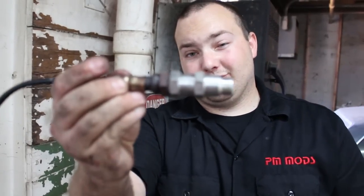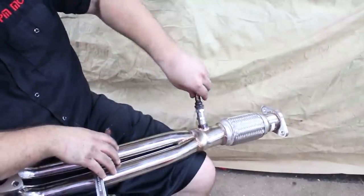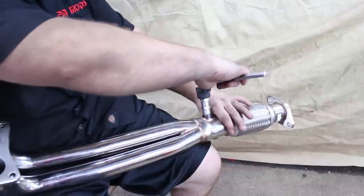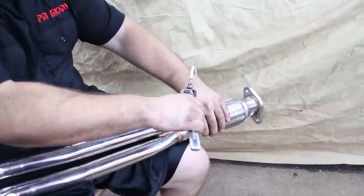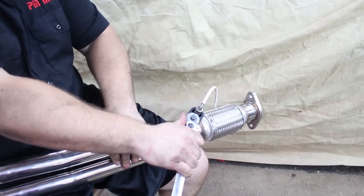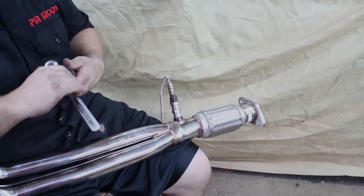Hope you learned something from that. This is definitely a poor man mod that maybe a lot of you have not seen. That's it — time to put this in the car!